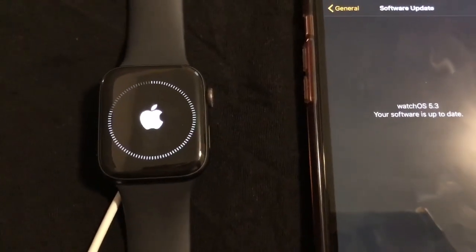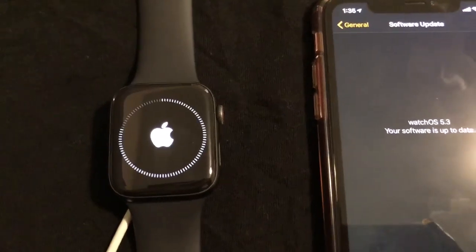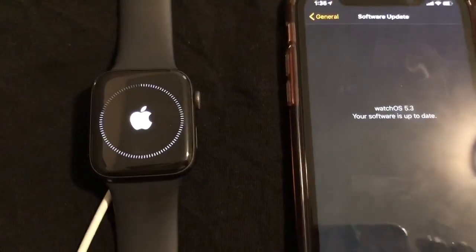Yeah guys, that's pretty much how you do it. watchOS 5.3 — go ahead and update your watches. Hope this video helps you.